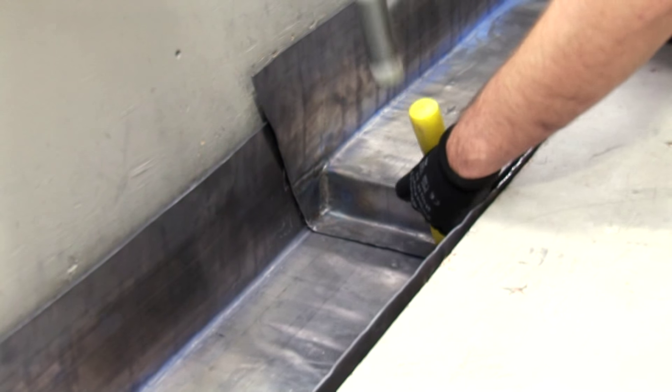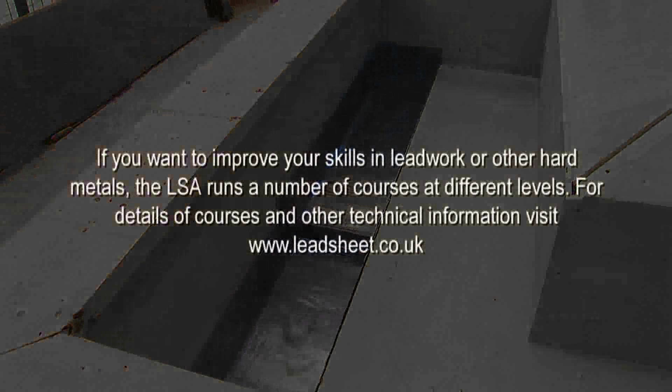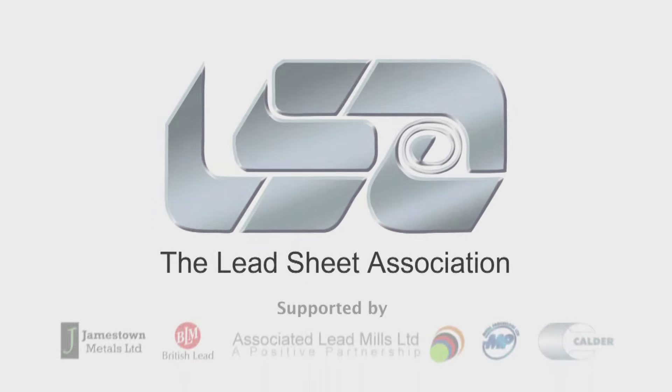And there you have it — job done. If you want to improve your skills in lead work or other hard metals, the LSA runs a number of courses at different levels. For details of courses and other technical information, visit www.leadsheet.co.uk.